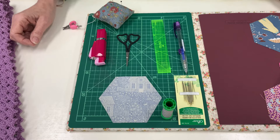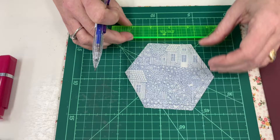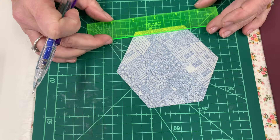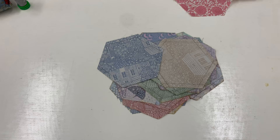Once you have your hexagons cut, you're just going to draw a quarter inch around all six sides. As you can see here, I've drawn right to the very edge so that you can see where you can pop your pin in. I like to draw the lines on my fabric in batches, roughly 20 to 30 at a time.